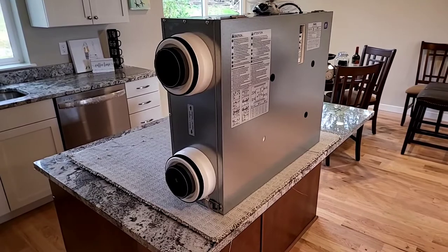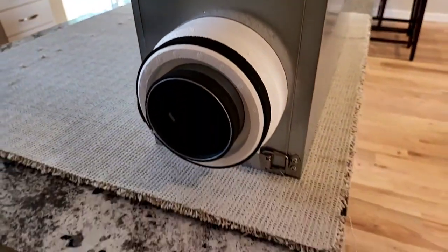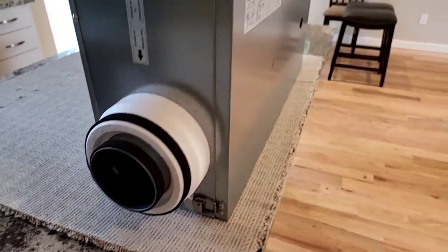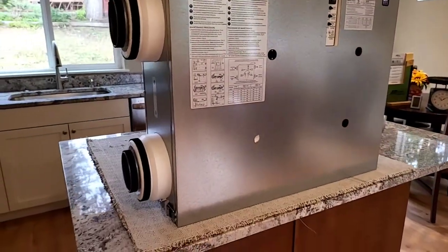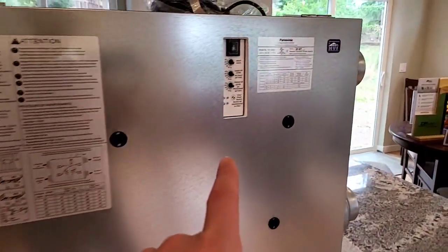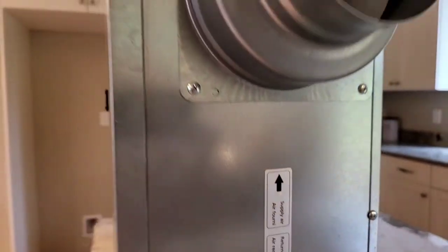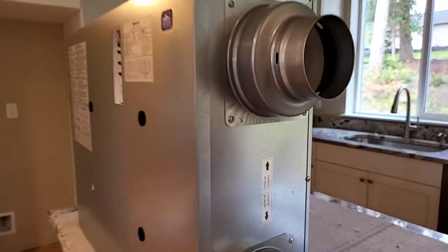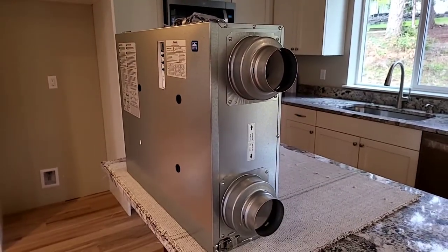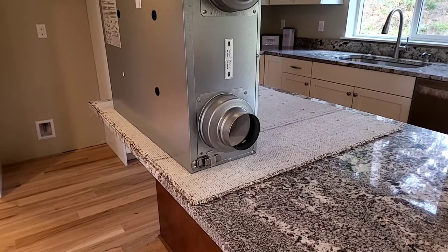Let's look at this starting from the bottom of the page, so to speak. You can see it's labeled outside air — this is where we would be ducted from the outside for air to come in. On the upper left, we have exhaust air, so air would be going to the outside. Following the flow, air comes in here and across to the supply air on the top right. Supply air is going to be distributed throughout the house, and then stale or used-up air will come in from the bottom right as return air.